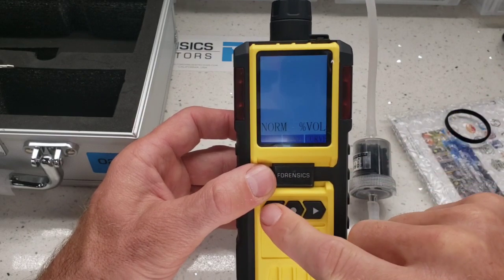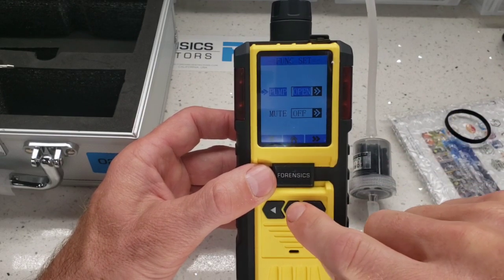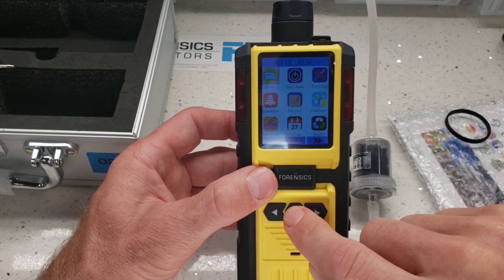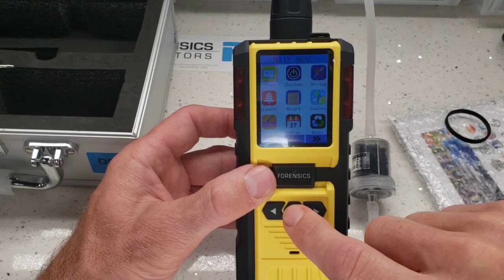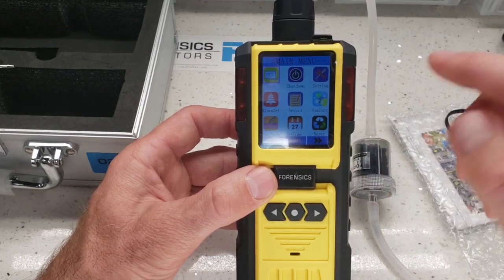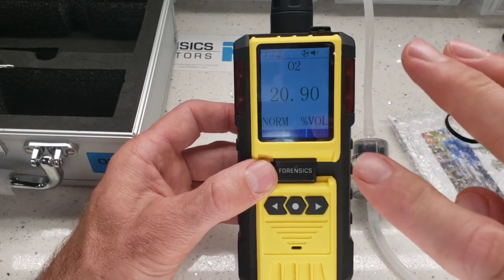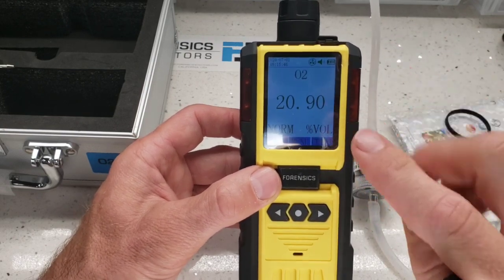The left button goes to various functions such as pump or mute. The middle button is home, and pressing it again goes to the main menu, which has many different menus: calibration menus, alarm set menus, recording settings, and shutdown menus — it's very extensive. Please read the manual.